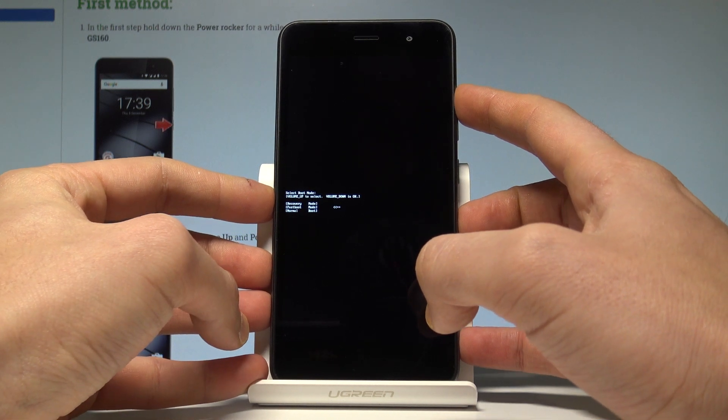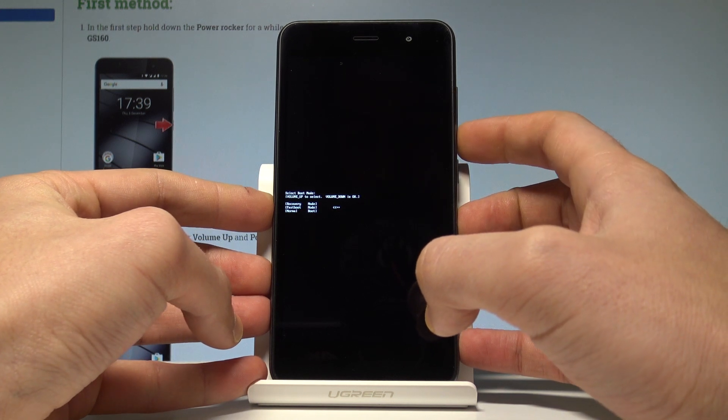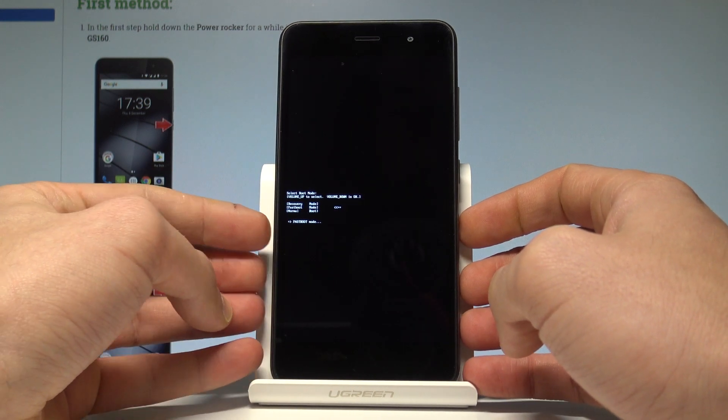Scroll down to highlight fast boot — the second option — and press volume down to confirm it. Right now the device is booting into the fast boot mode, and now you can use it.